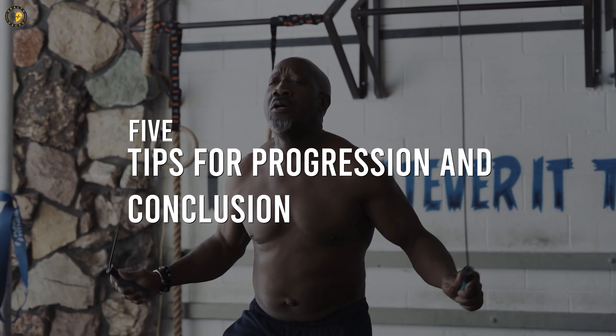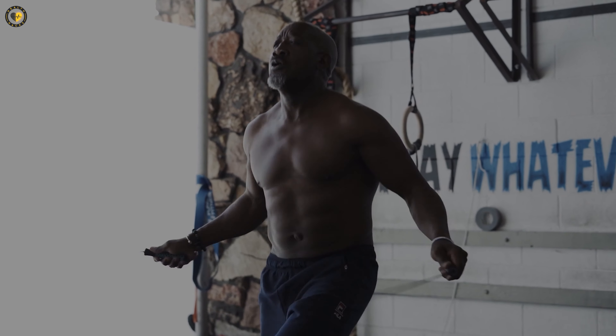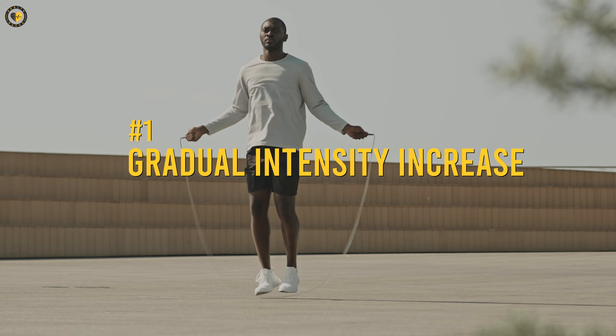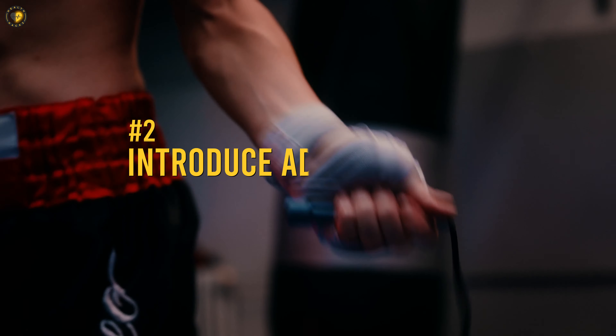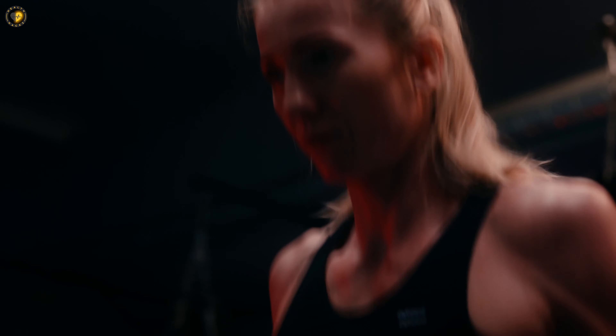Tips for progression: to progress in your jump rope journey, here are some valuable tips. First, gradual intensity increase — gradually increase your jump time and speed as you gain proficiency and endurance. Second, introduce advanced techniques — explore more advanced jump rope techniques like double-unders, alternate foot jumps, or boxer skips to challenge yourself.